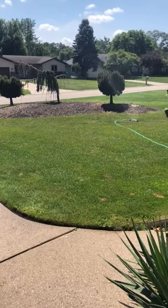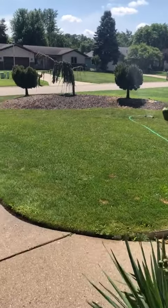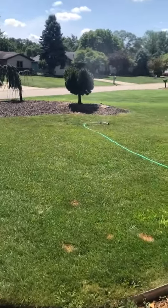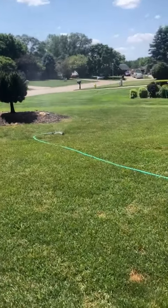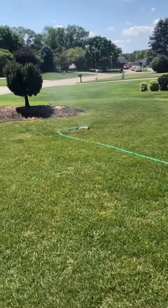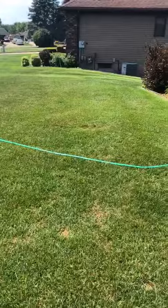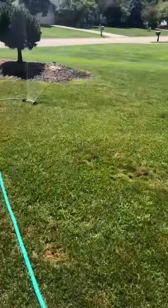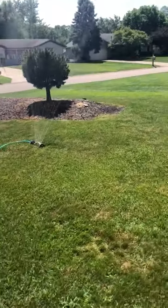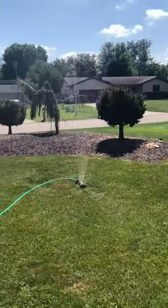Reviewing today this oscillating sprinkler. This sprinkler has a very wide range — usually my sprinklers can't do the first half of my yard, but this one is. I usually have to move it four different times. You can't really see the water in this video, I know.